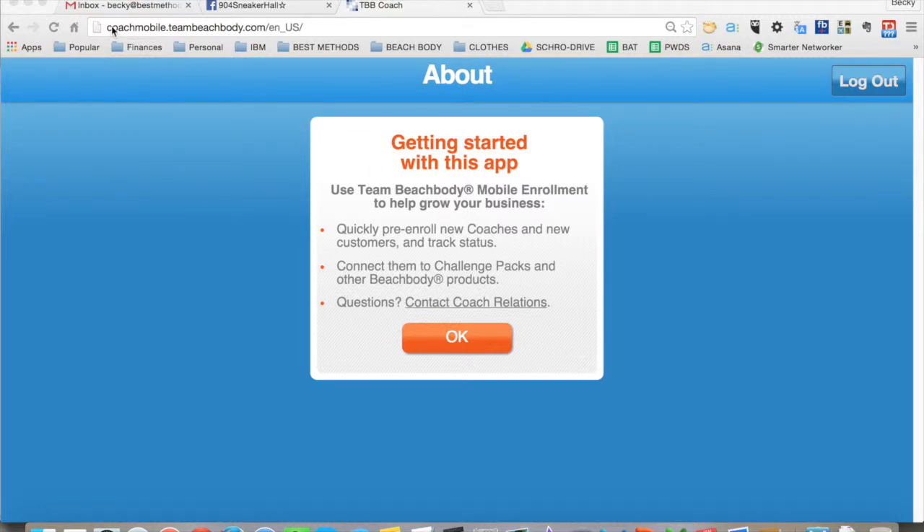A quick recording to show you how to use the Coach Mobile website from a browser or from your phone. Go to coachmobile.teambeachbody.com and you'll be brought to this page.